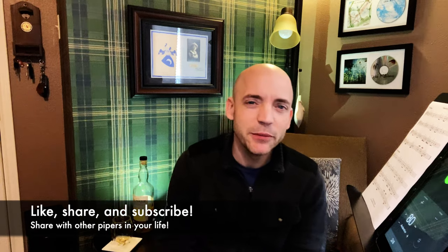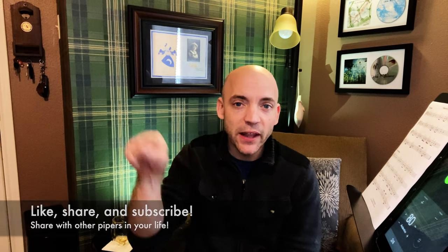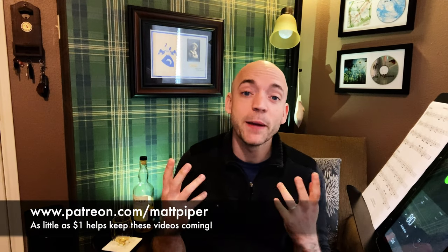If you got some use out of this video, please think about maybe giving it a like, subscribing to the channel, and hitting that bell icon so you can be notified when I post another video. If you wanted to go the extra mile and really help support the channel, you can head over to my Patreon where as little as a dollar a month goes a long way. I also give Skype lessons if you want more personalized instruction — head over to www.mattpiper.com or email me at the email on screen and we'll get you going. Well, thank you again so much for watching everybody. I'm Matt Willis, Bagpiper. Until next time — cheers.